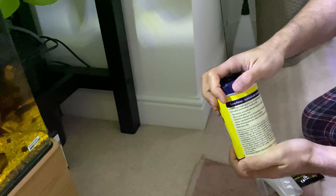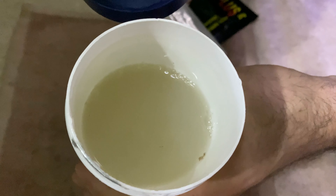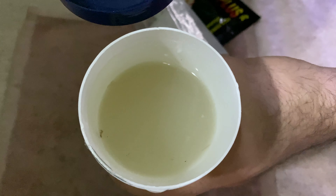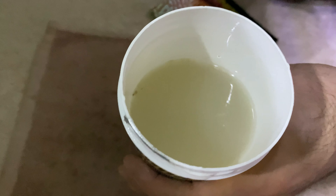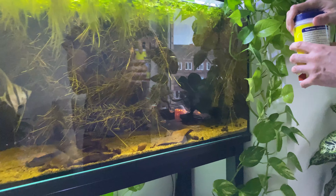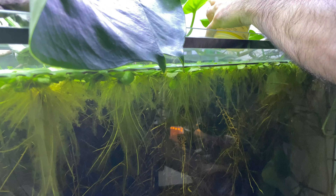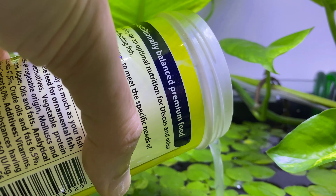Now I need to shake it. That's not exactly a watertight container, but I don't have anything else at this moment. It looks like this — it's kind of whitish. I think most de-worming treatments are somewhat whitish. Now we're going to pour it into the tank — I'm going to pour it really slowly, next to my air stone.